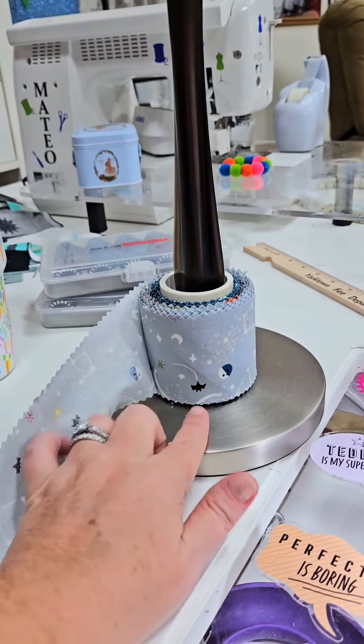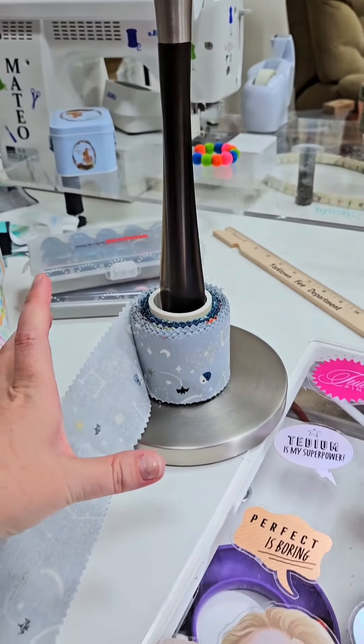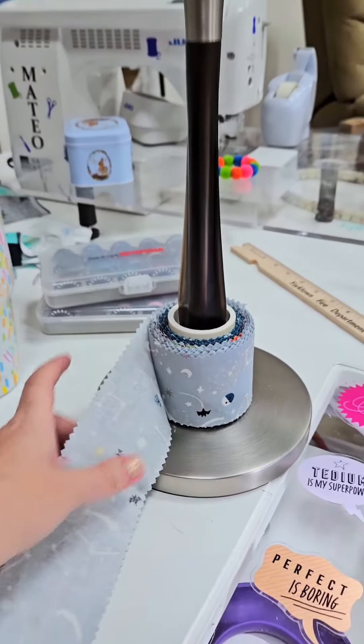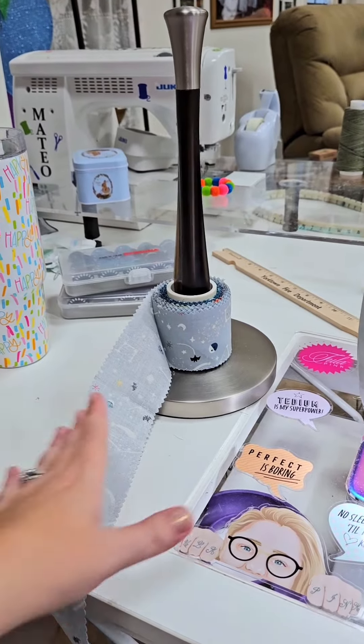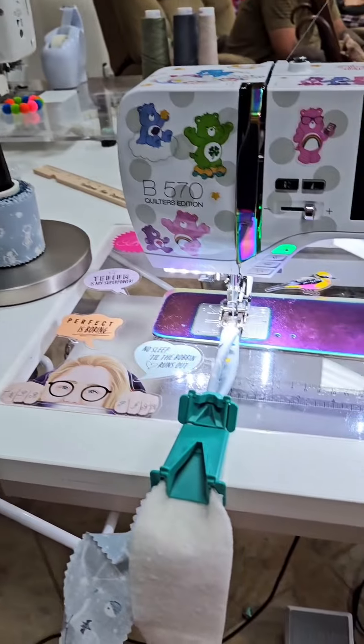I also wanted to make sure the base didn't have any lips or grooves, so in case I make a really big jelly roll we're still good to go. Then I had my dad cut out a PVC for me, so now it's not going anywhere — it goes where I want it, and when I'm ready for more I simply pull and I'm rocking and rolling.